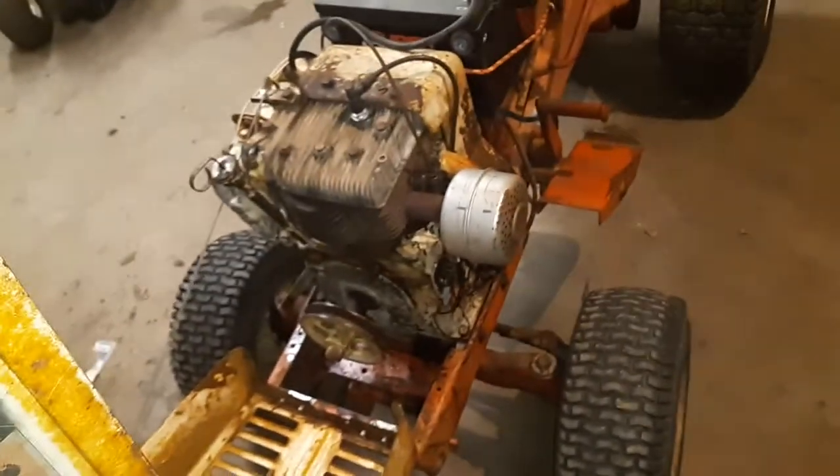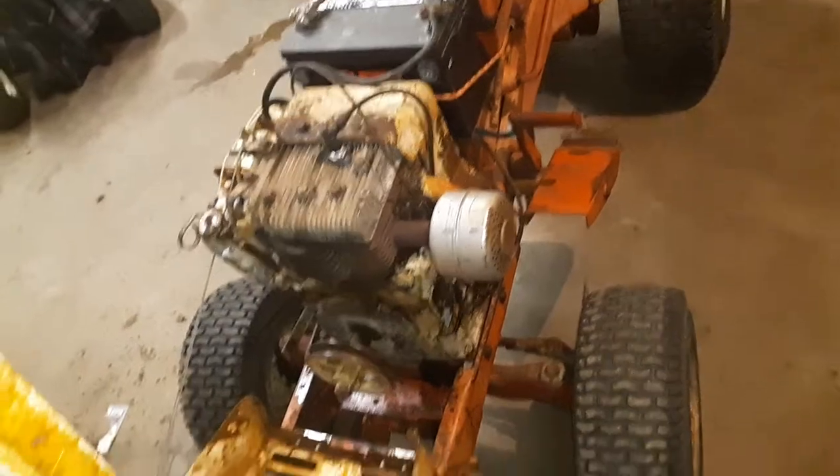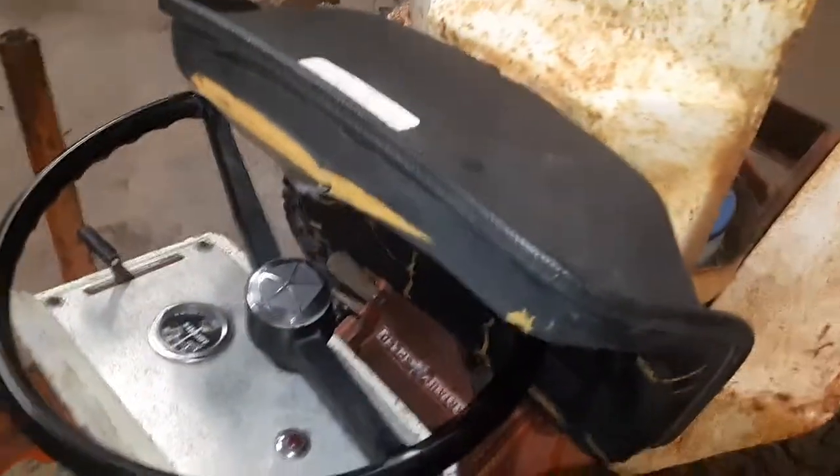I'll also put a new starter-gen belt in it. While I'm waiting on the carb I'm either going to start taking it apart or just leave it alone — I don't know yet. I'm really debating on restoring it.